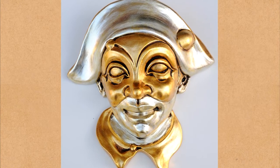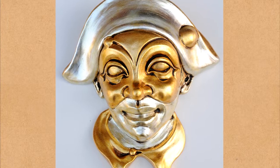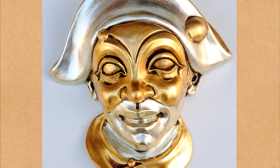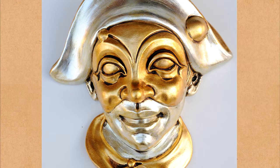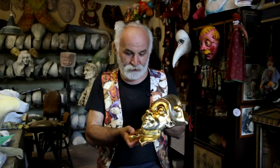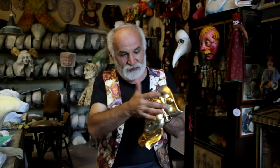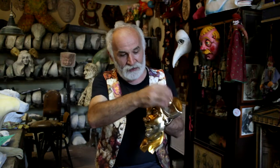This is a ceramic sculpture of Arlecchino coated in golden silver leaf and treated so it has an antique patina. It represents the typical Arlecchino from the Venetian tradition of the 1700s with the banana-shaped cap,